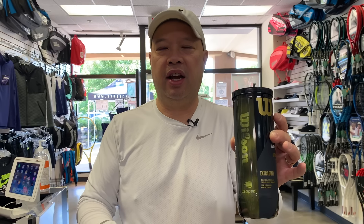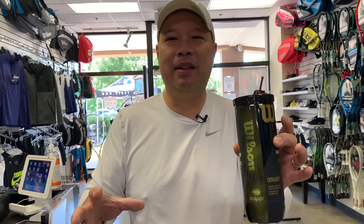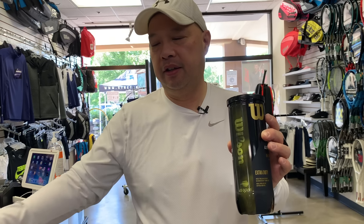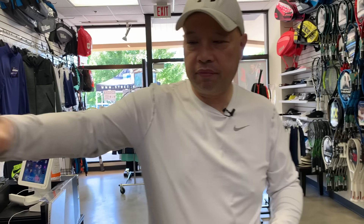My personal favorite ball is the Wilson US Open. To me it feels a little lighter and doesn't have that 15-minute break-in time that some balls have. It starts off with a pretty consistent bounce that gets more predictable, whereas some other balls feel like bullets in the first 15 minutes. It also feels a little softer on my arm. So in my opinion, these are the best balls — but ask 10 different people and you might get 10 different answers.